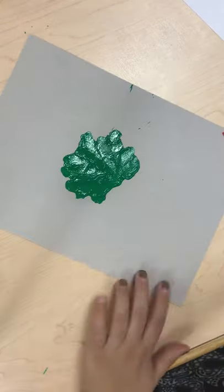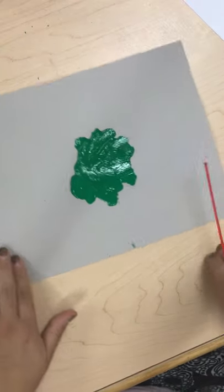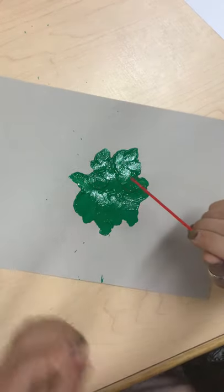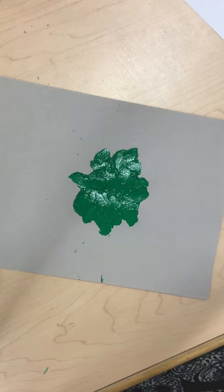Remember this paint is washable, so if you get it on something just use some warm water and soap and you can get it cleaned right off. Again, make sure you're blowing because you don't want to get any of this paint in your mouth — it's not very tasty, trust me.